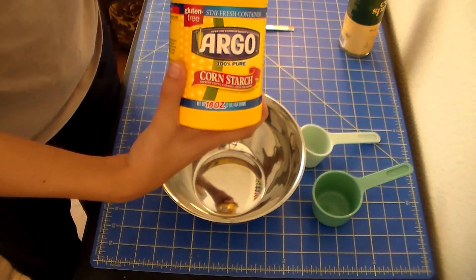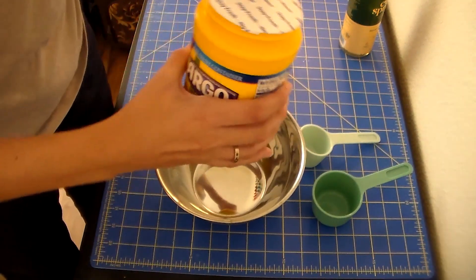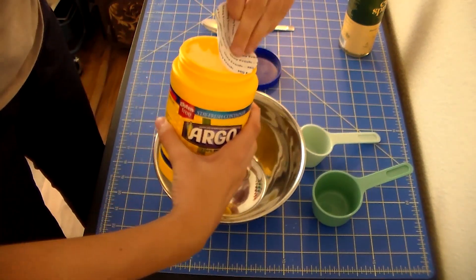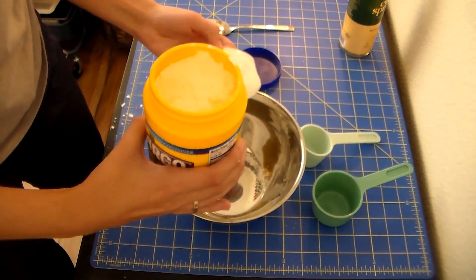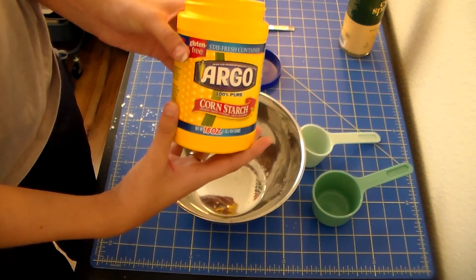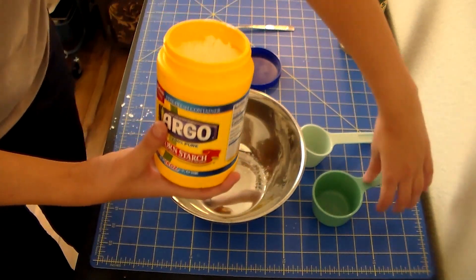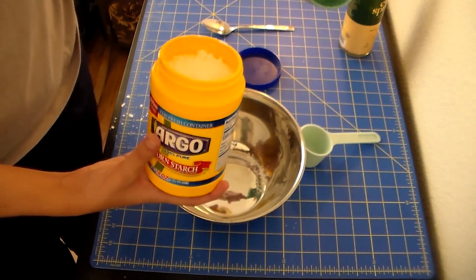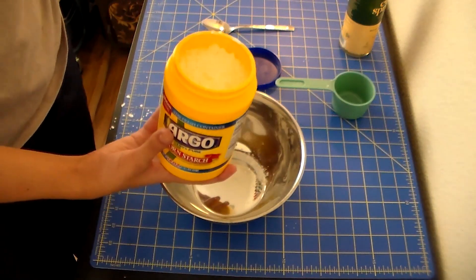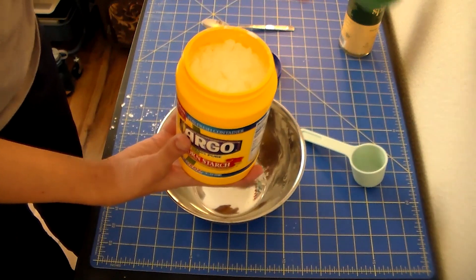So I'm going to start with my cornstarch. This is new cornstarch — I have not used it yet, so it's a little messy. You will need one half cup of cornstarch. One half cup — that is your bigger measuring cup. If you do not have one half cup, you can put in two quarter cups and that will be okay. So I'm going to use my half cup.